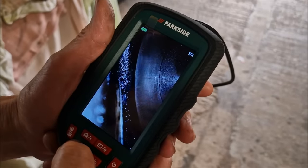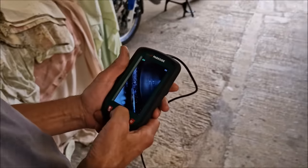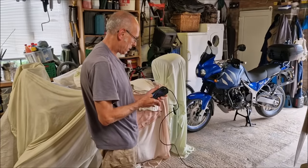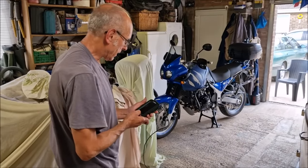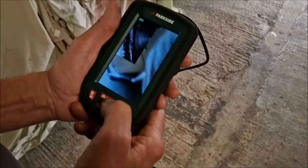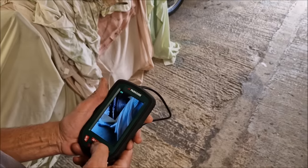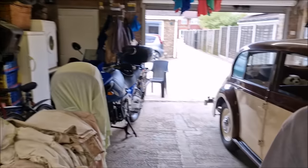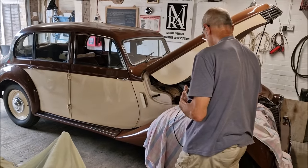So there is a picture we've taken of inside the bore and the valve. Fantastic. It's good. You can pull a picture up and compare it to what you're looking at now. Why would that be useful? Have a previous picture, I suppose. Like all these things, people do these things because they can.